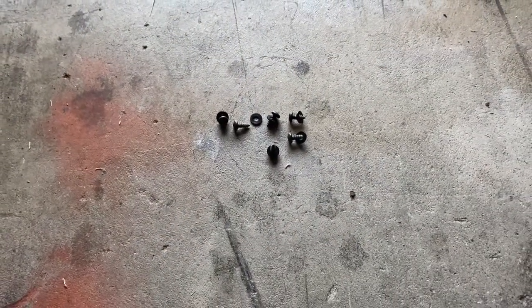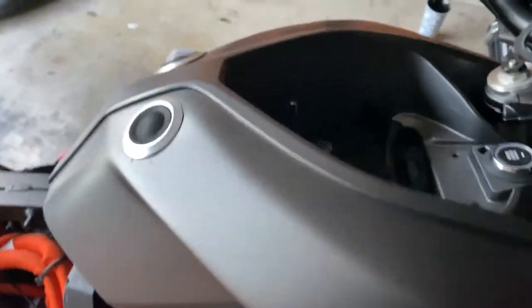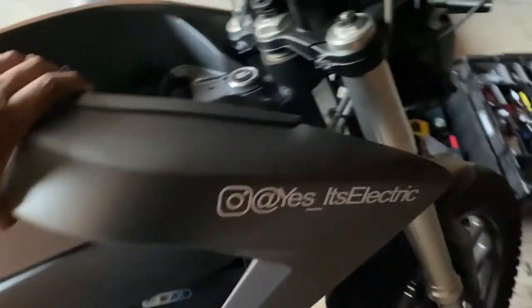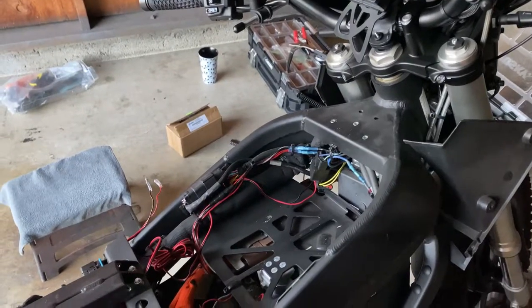Alright, now that you have all those screws out, your tank should be pretty much loose. I have a couple things here that I'm gonna have to disconnect, but all in all your tank should basically come off at this point — and the tank is off. So now the tank is removed.